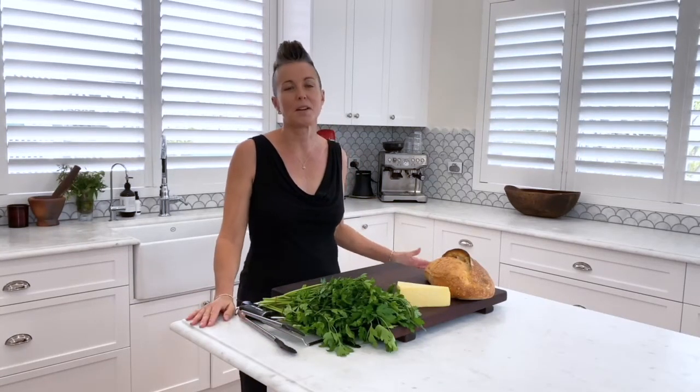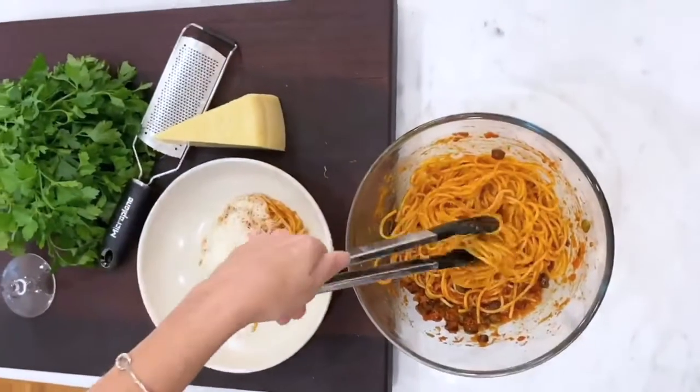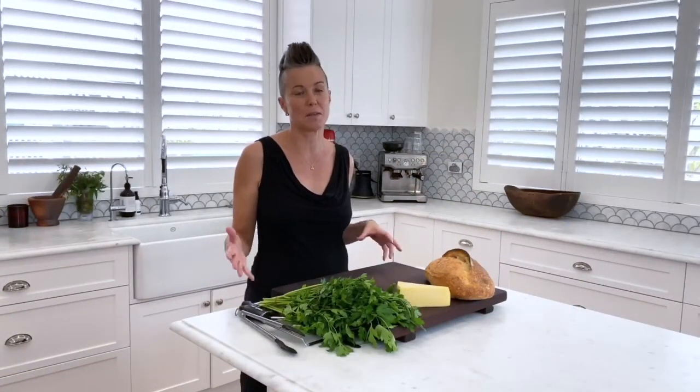One of our regular go-to meals at home is the Mrs. Mix Bolognese. It's a secret family recipe from when I grew up in Rome as a kid, and it's not just spaghetti bolognese — you can do a whole bunch of different things with it. So I'm going to show you just the two simplest ones today: the spaghetti bolognese and bolognese bruschetta, which the teenage kids love.